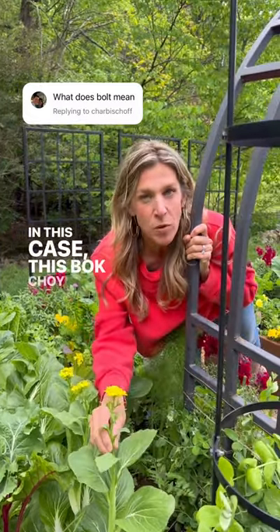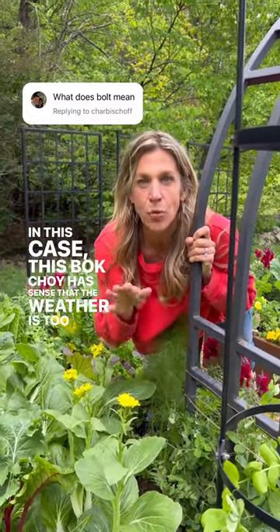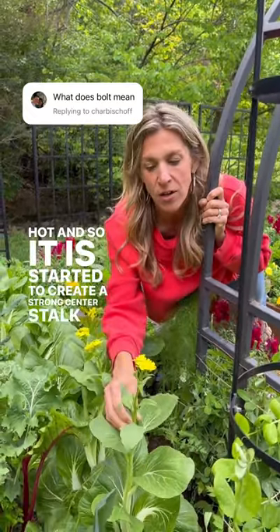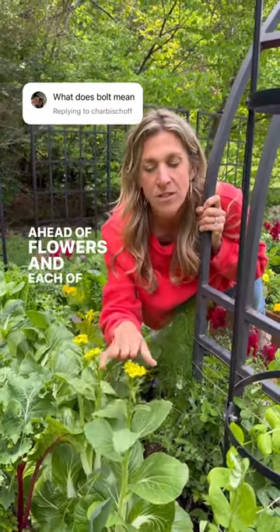In this case, this bok choy has sensed that the weather is too hot, and so it has started to create a strong center stalk ahead of flowers. And each of these flowers will produce seed.